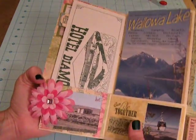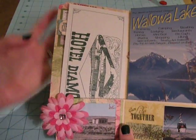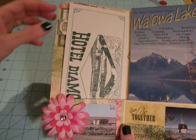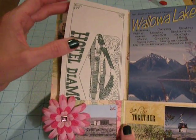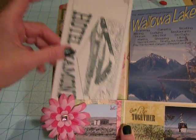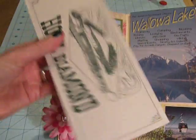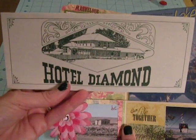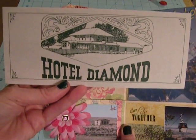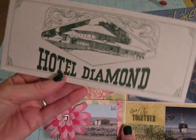When you open it up, because it's a file folder mini, it's kind of the perfect height for brochures. So if you pick up brochures like I do, this is a great way to use them. Each pocket has a brochure from a different trip my husband and I have taken. This first brochure is from Hotel Diamond in Diamond, Oregon - it's in Central Oregon.